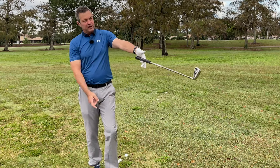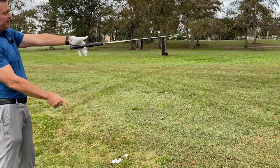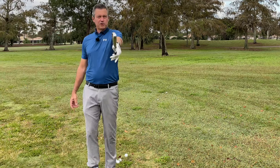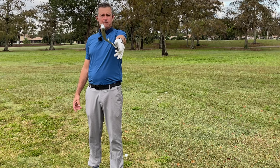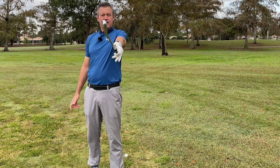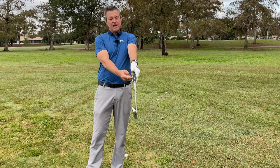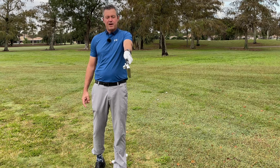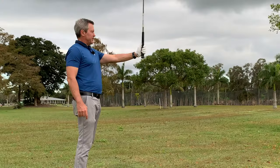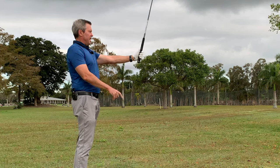I only have the index finger on the grip here and the other three fingers are off, the thumb is off, and I can balance the club in a position that also shows the club face in a vertical position, looking at the leading edge of the golf club. The leading edge is vertical. The club is supported by the heel pad of the hand and the index finger. From there I can wrap the fingers around the grip, and I'm able to cock the wrist and at least get a decent angle between my leading arm and the golf club.